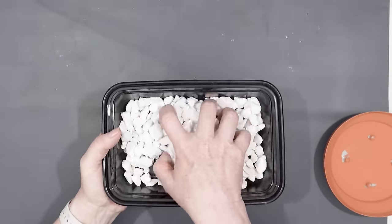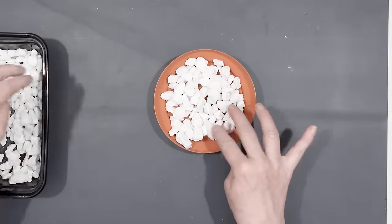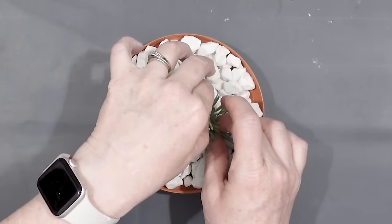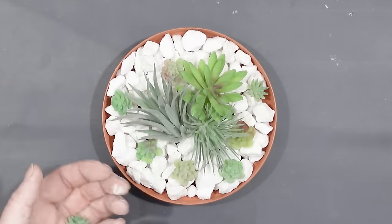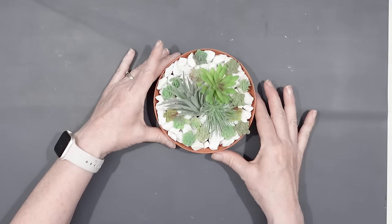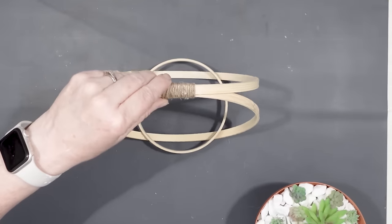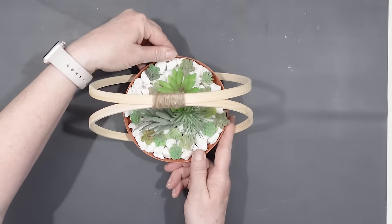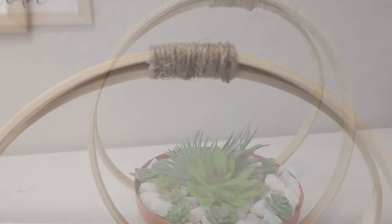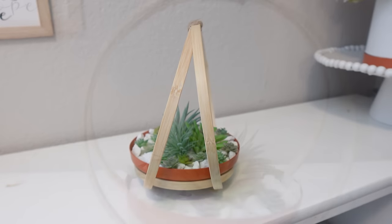Once it was dry I gave it a coat of Mod Podge to seal the paint onto the plastic planter, and it gives a nice shine too. Then I took some Dollar Tree white rocks and put them into the planter. Next I took some faux succulents and secured them into the rocks, then took some smaller ones and filled in the blank spaces. And there's my little succulent garden — all I had to do was put it into the planter. Just like that my planter is done. I really like how this turned out — it is so cute. If you wanted to make this a hanging planter you could do that too by securing a hanger to the top center.